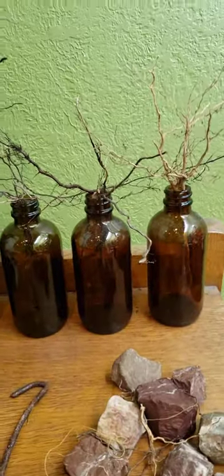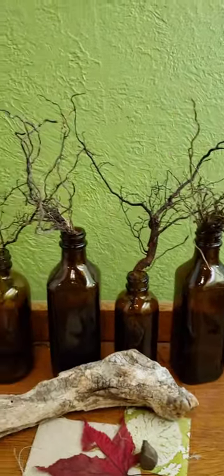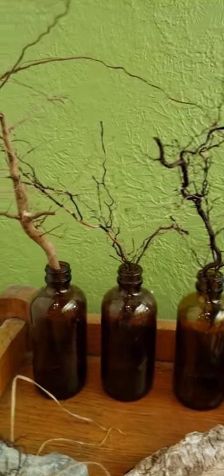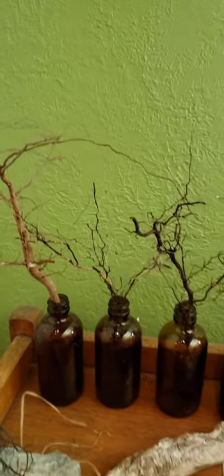So do they look like trees to you? I really feel like there's something artistic about them, and I need to do something creative with them. I don't know, maybe dip them in gold paint, use them as brushes.